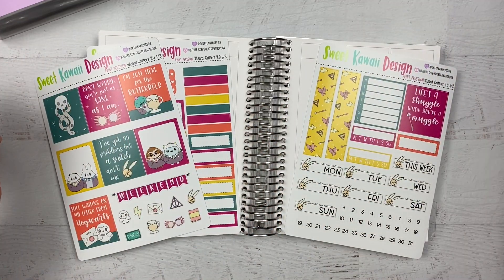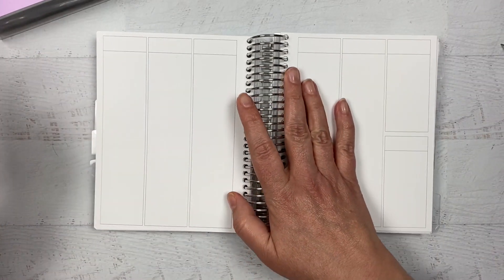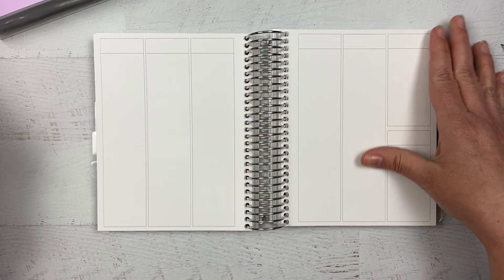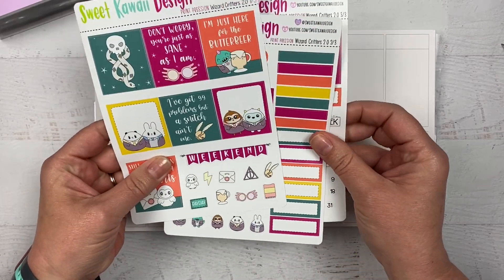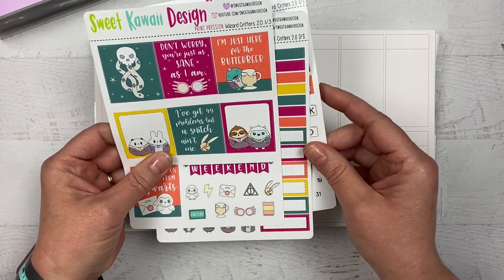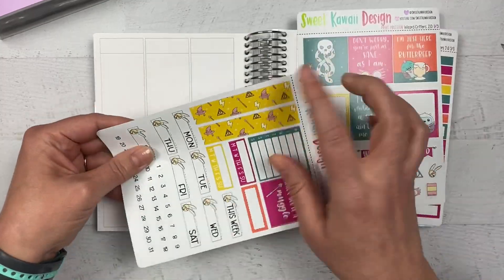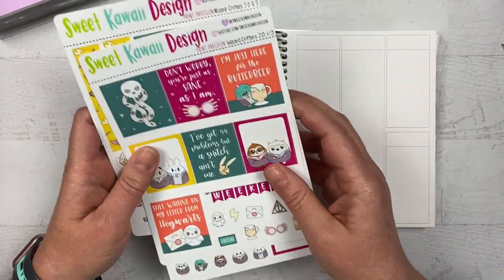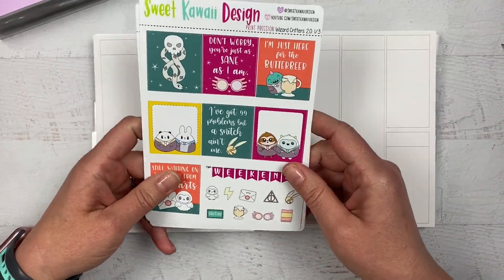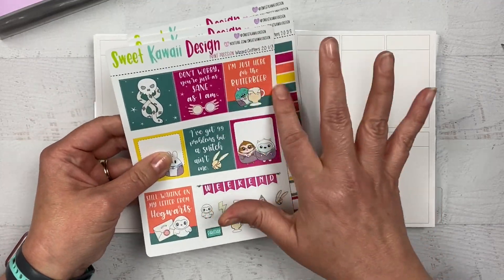Hey everybody, welcome back to my channel. I'm going to do another plan with me in my Print Pression B6 spiral planner. I use this for my to-do planner for my home to-dos and I love it. I'll be using Sweet Kawaii Design stickers — big shocker there. This is the Wizard Critters Print Pression size kit, so this is sized technically for the Print Pression weeks. It'll work just fine in this planner. I'm a huge Harry Potter fan and this is one of my most favorite kits — the colors are great.